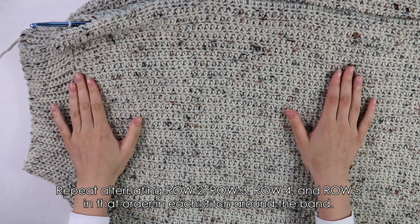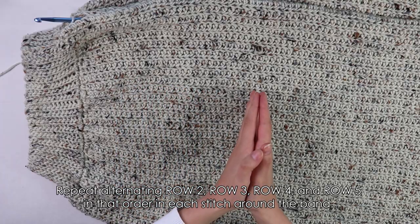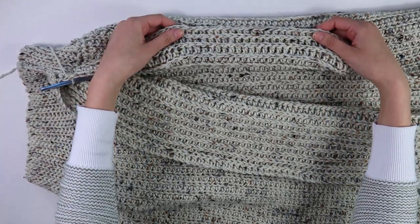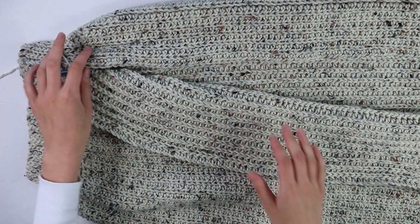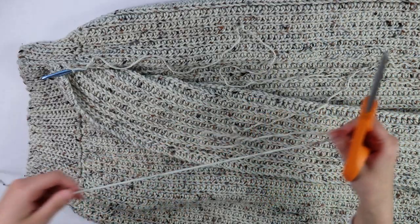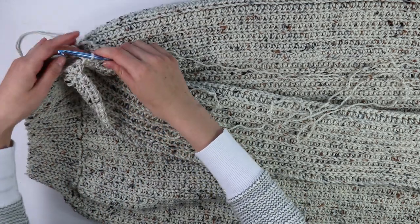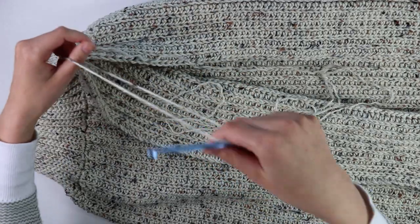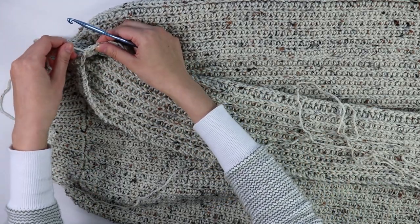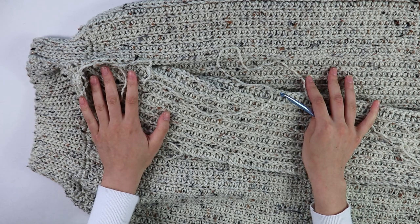This is what my skirt is looking like after I have worked into each stitch all the way around the band, repeating row two to row five. Now that we have our main skirt section done, we do need to seam these two edges together. First we're going to cut and fasten off — I'm going to leave a really long tail because we're going to be using this for seaming. Cut the yarn and pull through to create a nice knot.